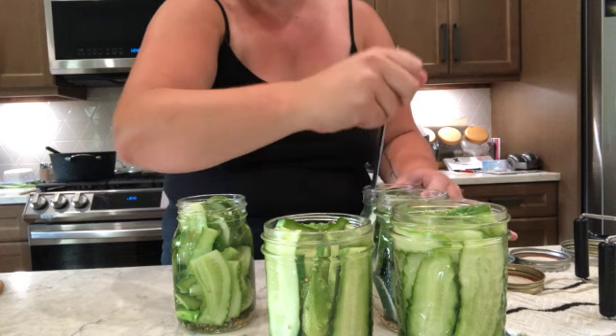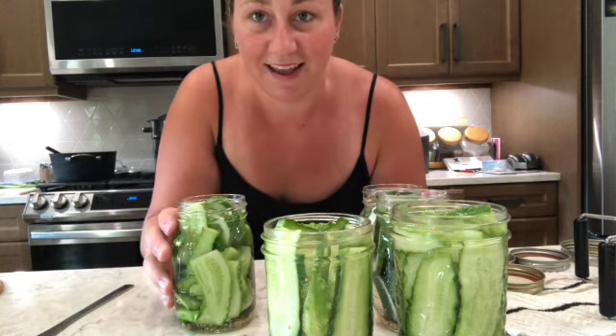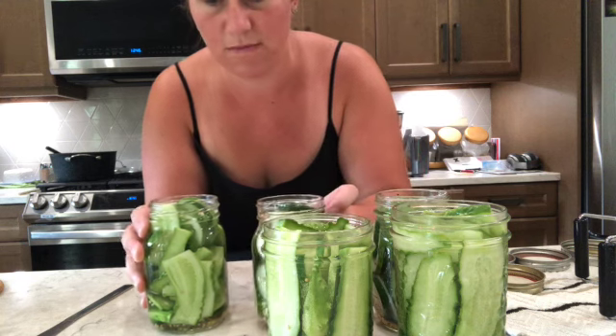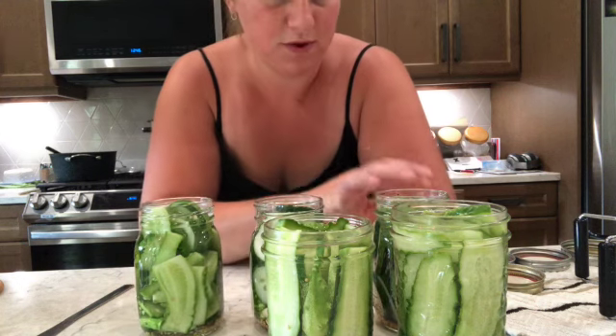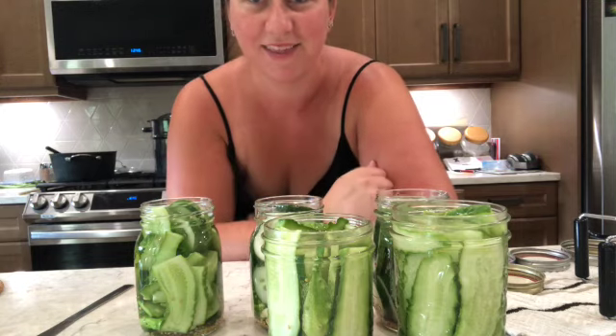After debubbling, I'm going to take a paper towel with some vinegar on it and wipe the rims of the jars. Then I'll put the lids on finger tight — seal and ring — and we're going to put them into the canner.